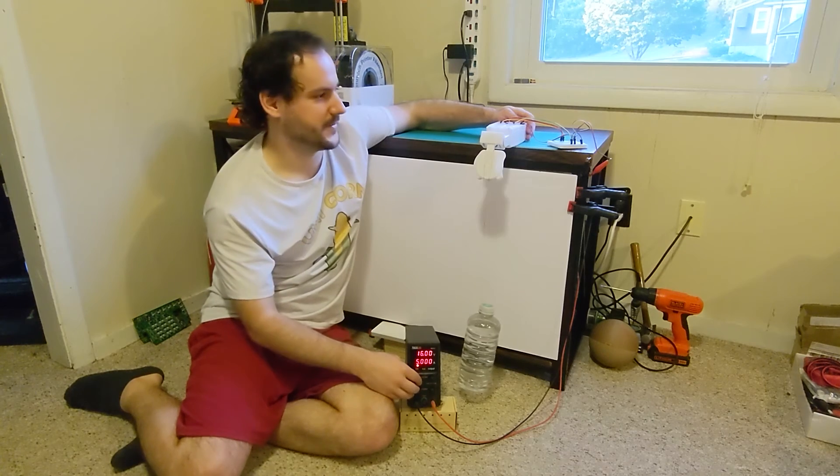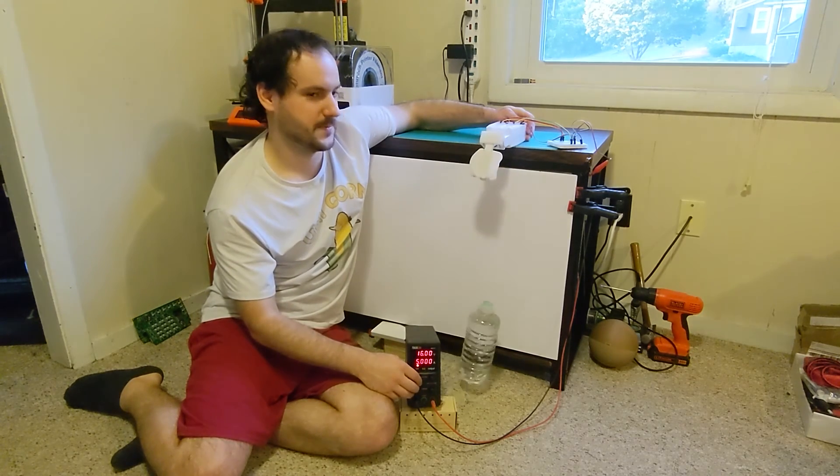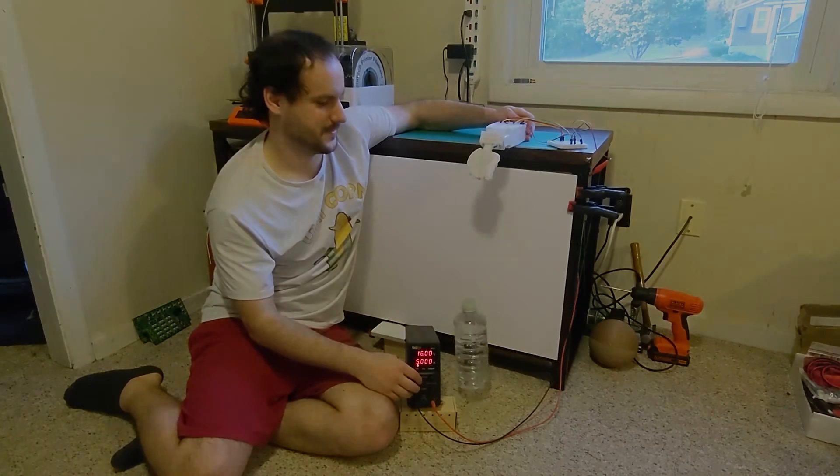Let's try lifting it a couple times at 5 amps. Thank you for watching — on the next video I'll assemble the fingers and show you how everything ties together on the hex mecha hand.